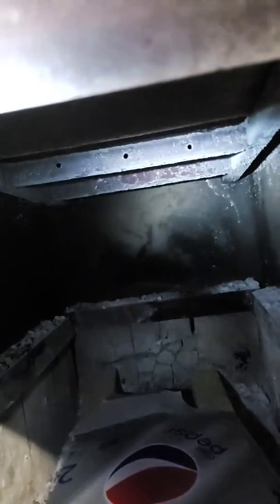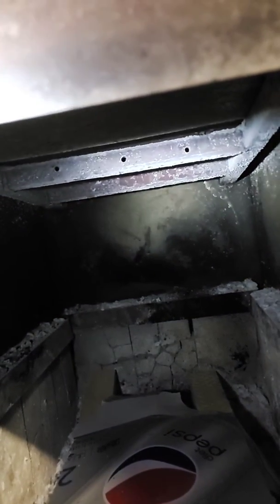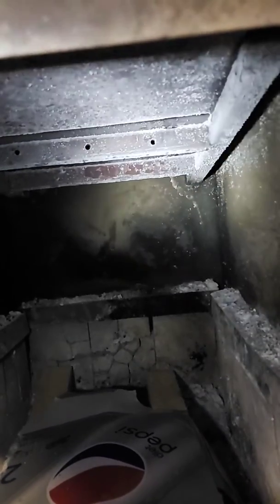I added a plate up top to keep the flames down and it kind of slowed the draft a little bit I guess, but it still works pretty good.